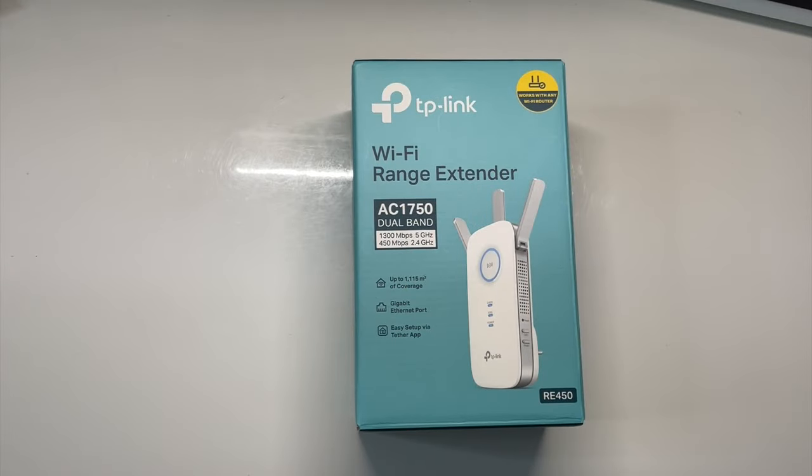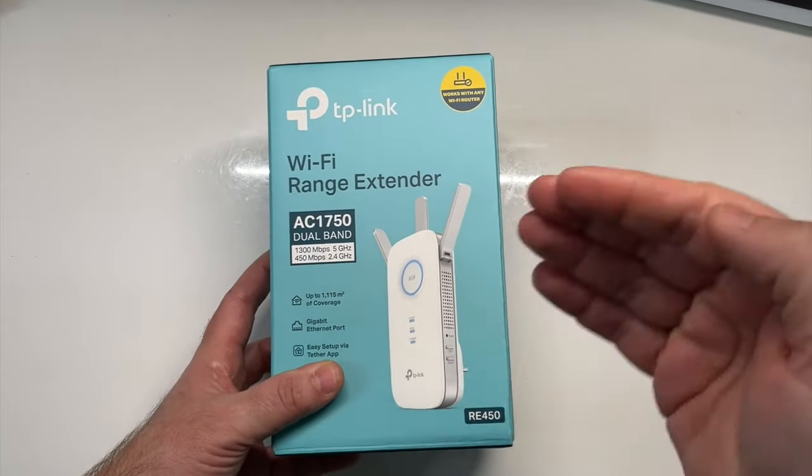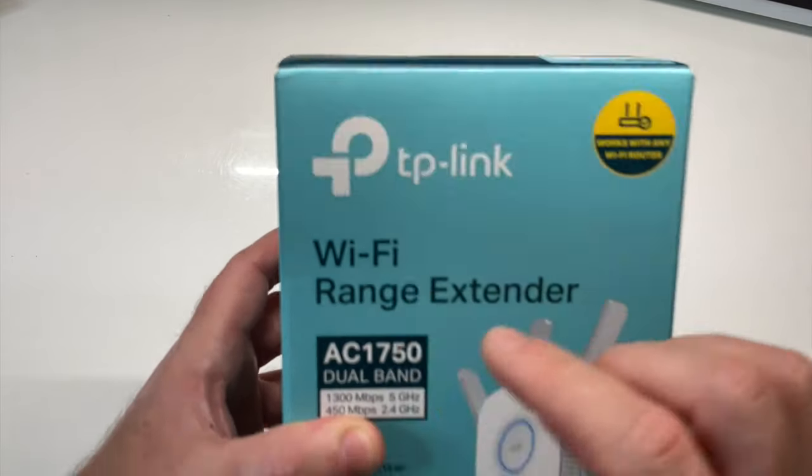Salut à tous et bienvenue sur la chaîne Vision Hitech. J'espère que vous allez tous bien. Aujourd'hui, je voulais vous présenter un répéteur qui m'a été envoyé par la société TP-Link.